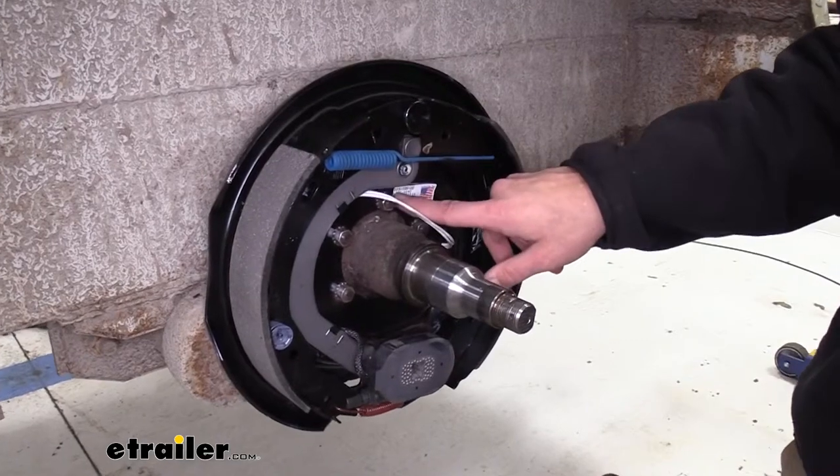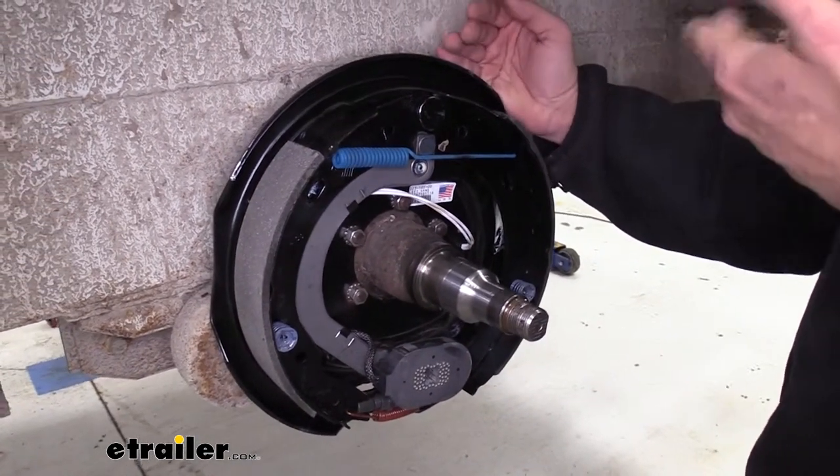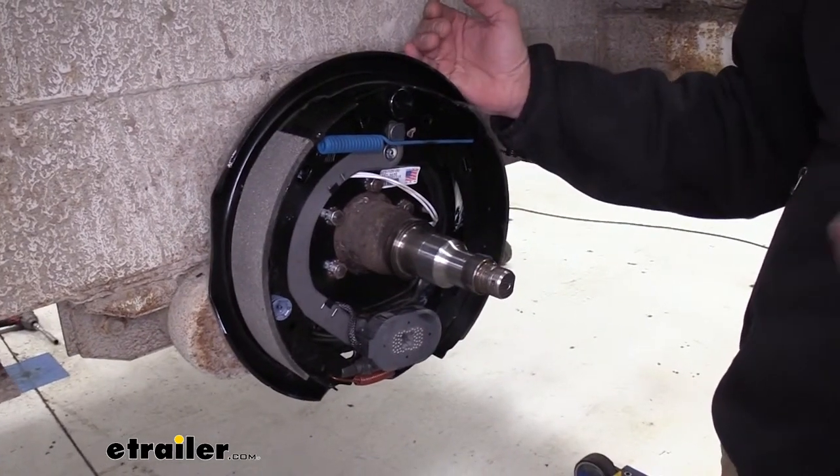In the kit you'll get a left hand assembly — it says it right here, left hand — and a right hand assembly. The left hand goes on the driver's side; the right hand is going to go on the passenger's side, just to give you a heads up.